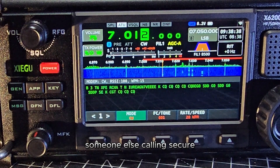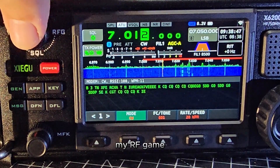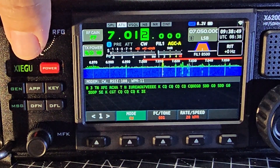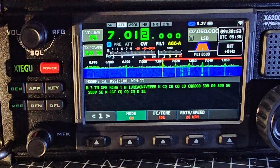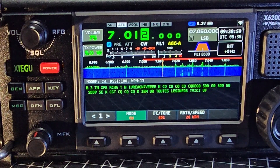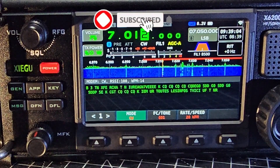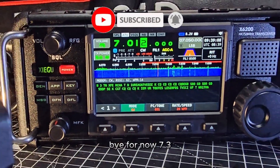Someone else calling CQ. My RF gain is at 77 at the moment. Is that French? Bye for now, 73.